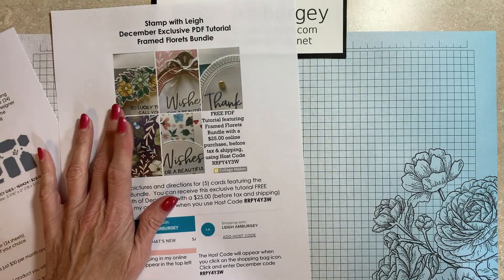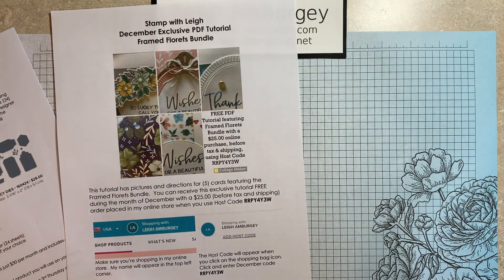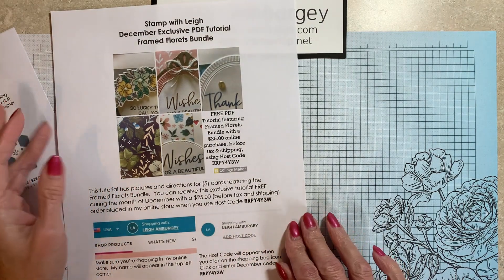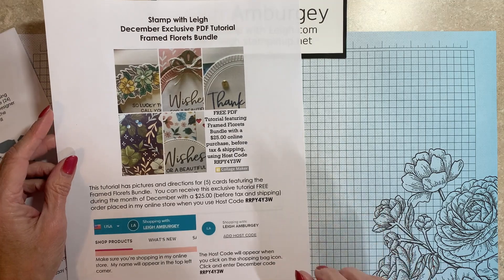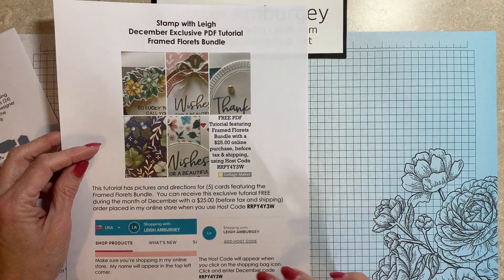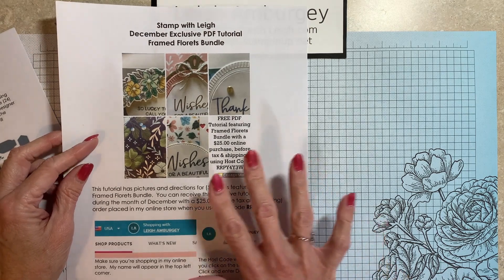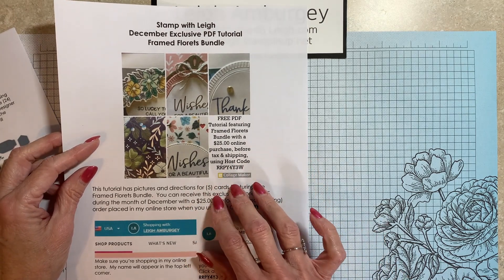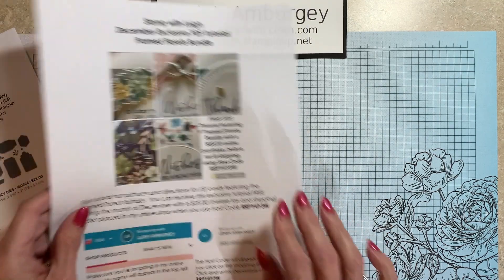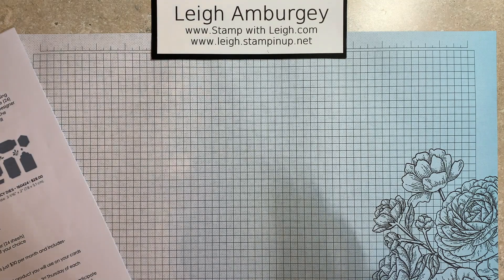For December, I have my Framed Florets PDF tutorial. That is with a $25 purchase before tax and shipping. Using this ordering host code, I will send you this PDF free. It's for five cards — it has photos, a listing of all of the materials used, and also the dimensions for the cardstock and designer series paper. That is good until the end of December.